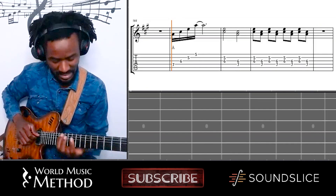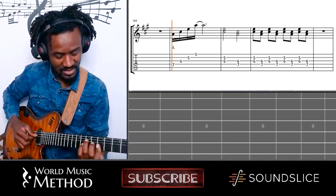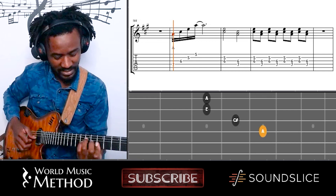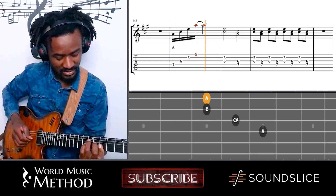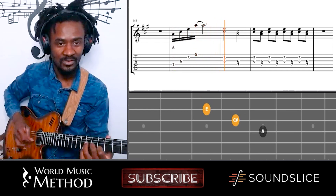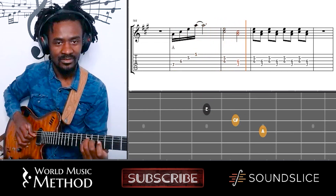We stay in A — we're in A, this is A major there. On the seventh fret, just A major. It's actually made of two thirds, that one.